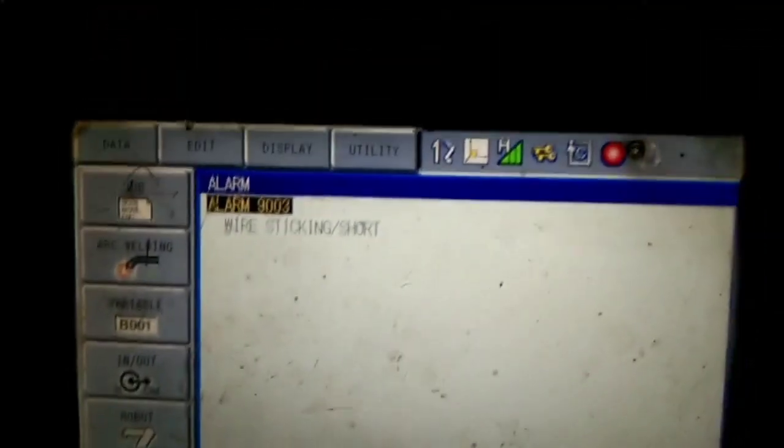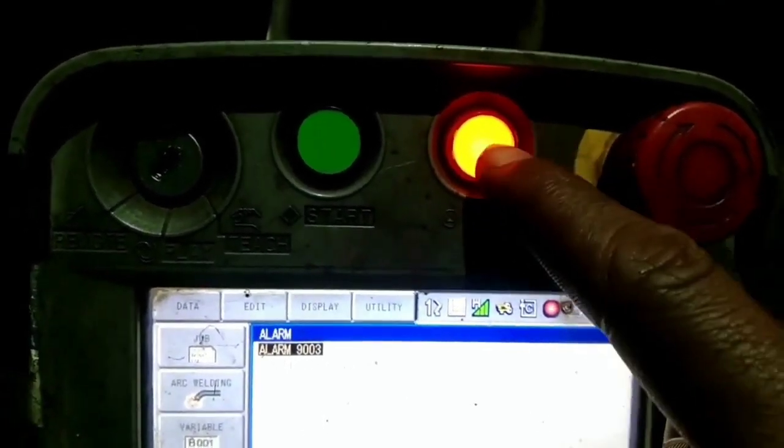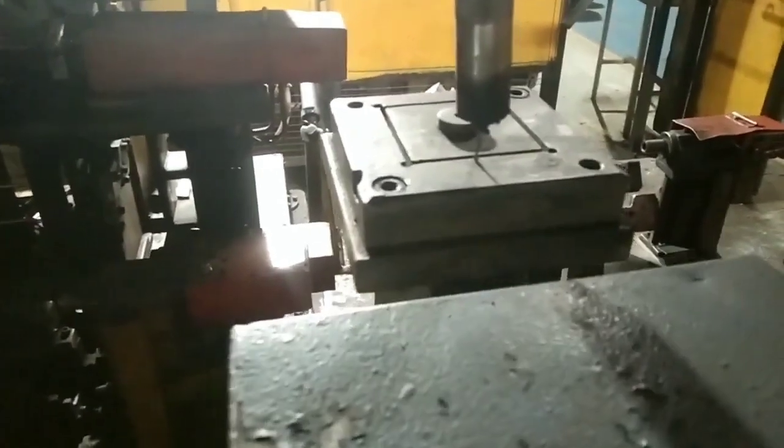How does this alarm occur? You can see that the hold lamp is on, which shows a red mark in the teach pendant. I am at dead TCP here — the auto TCP fixture shows that its wire got stuck at the metal piece because the surrounding fence area is already having a 24-volt supply. The wire gets touched with it, receives 24 volts, and so it shows wire sticking or shot.